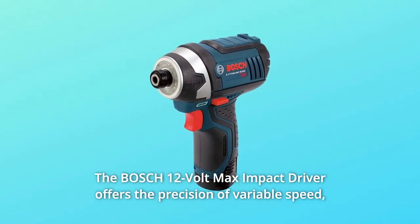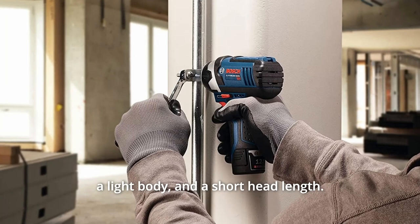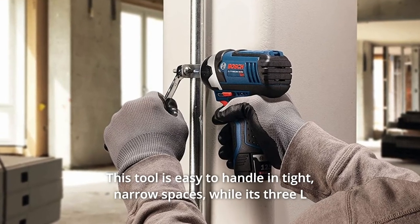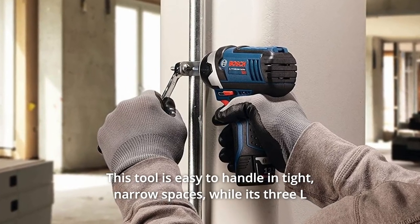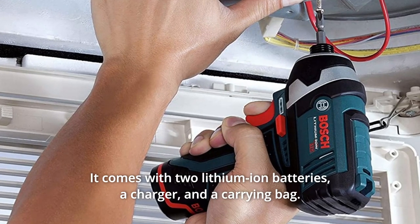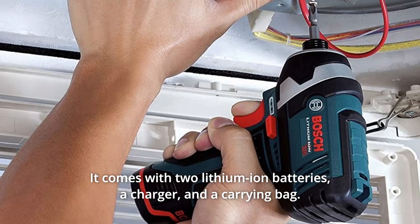The Bosch 12V Max Impact Driver offers the precision of variable speed, a light body, and a short head length. This tool is easy to handle in tight, narrow spaces, while its 3 LEDs mounted around the head help in low-light settings. It comes with 2 Lithium-Ion Batteries, a charger, and a carrying bag.